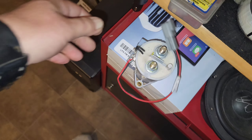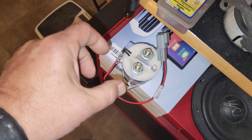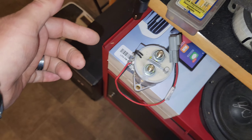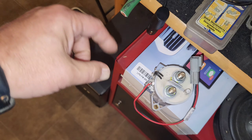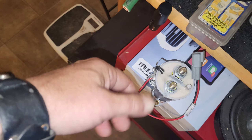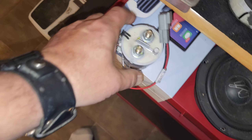I want to be able to turn this off separately but also have it controlled by the ignition. I'd have an ignition wire going to a switch, and from that switch to the relay, so I can leave it in the on position and the ignition triggers it on and off. I could also flip the switch off and the ignition wire won't do anything.